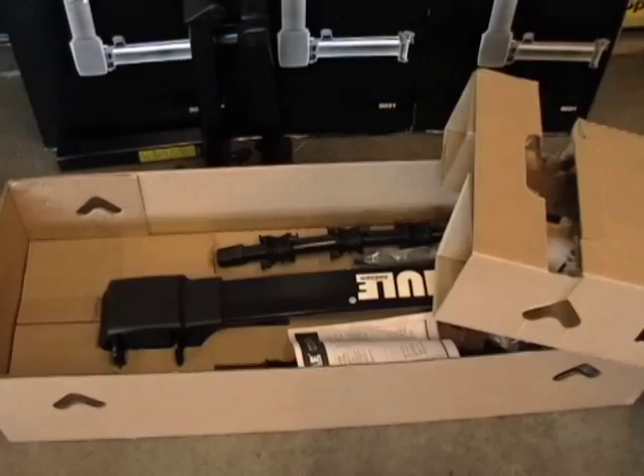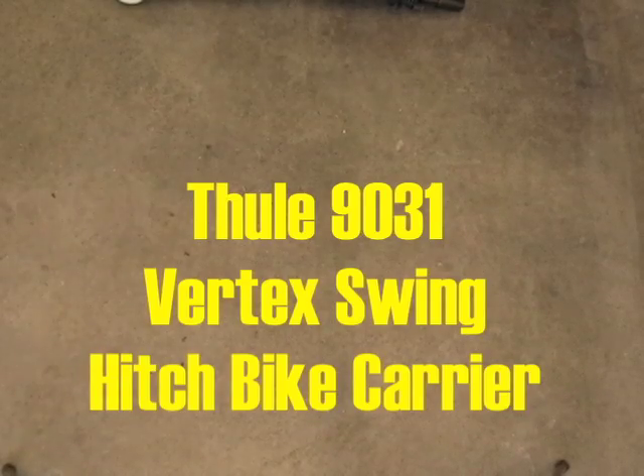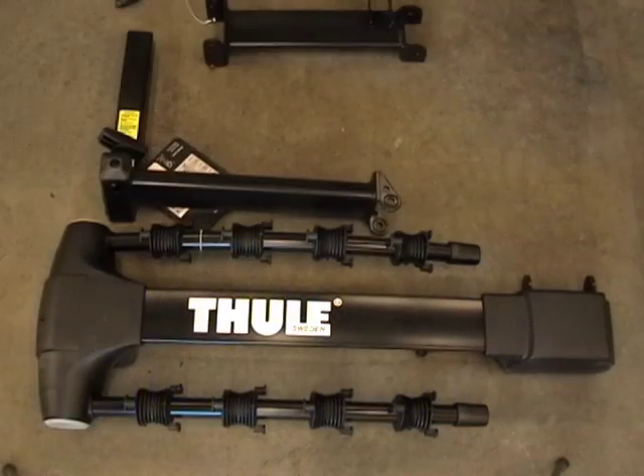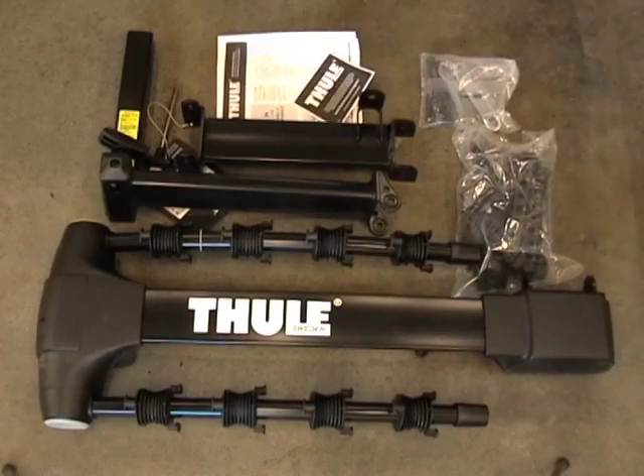Today we're going to take a look at the Thule 9031 Vertex Swing. Contained within the box you'll find the bike carrier, a stinger assembly, a swing arm assembly, two parts bags, and your instructions and warranty information.